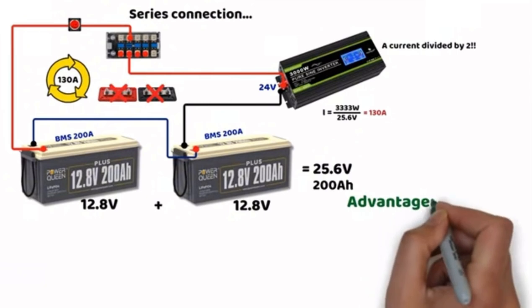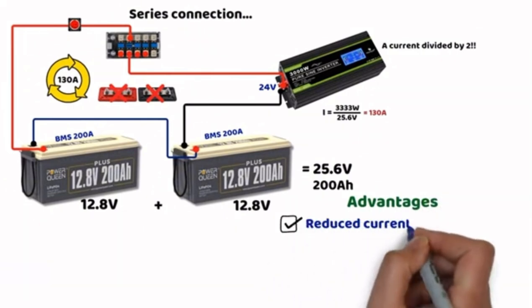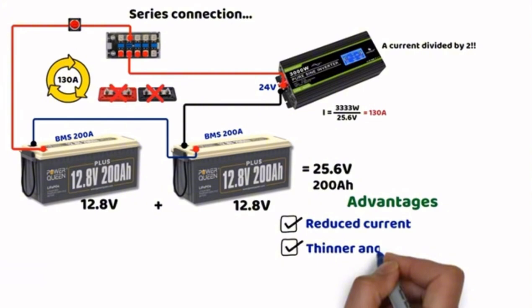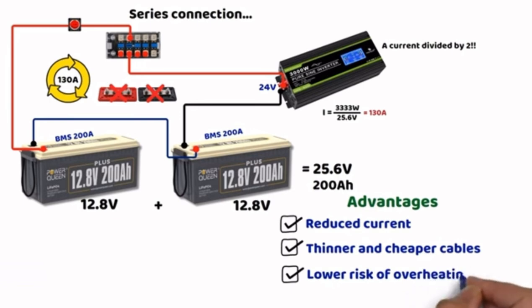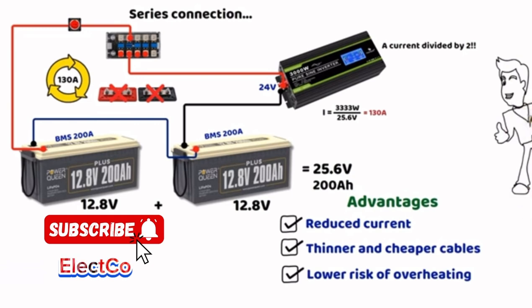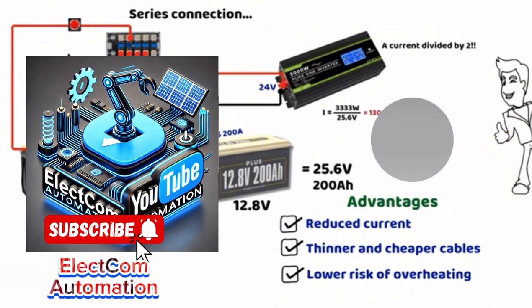To summarize the advantages of increasing voltage: reduced current, fewer losses, thinner and cheaper cables, and lower risk of overheating. The idea of this video was to make you aware of high currents and the advantage of increasing the voltage in a DC electrical installation. I hope this was useful. Remember to subscribe to the channel, leave a like, and feel free to ask your questions in the comments.